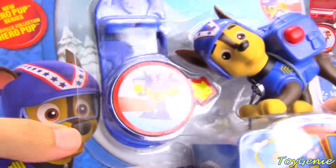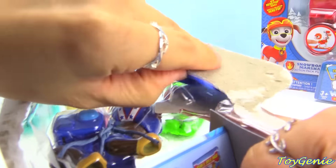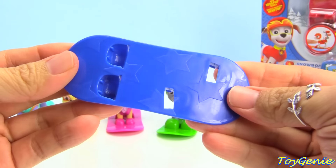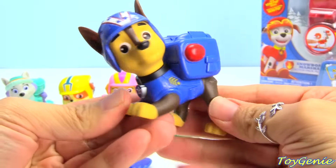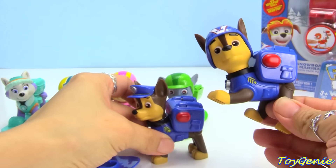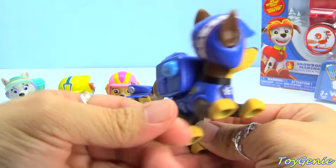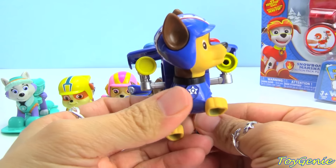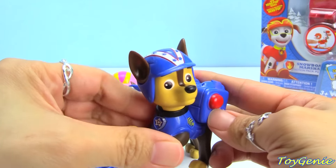Here is Chase with his blue snowboard. His snowboard has stars all over it. Chase is in a completely different position than his normal self — his legs are straight up and down normally, but in the snowboard version his front legs are actually sort of down. So he's very, very different. When you press his badge, his megaphone as well as flashlight comes straight out. So this part is the same, but he's got an awesomely cool helmet.